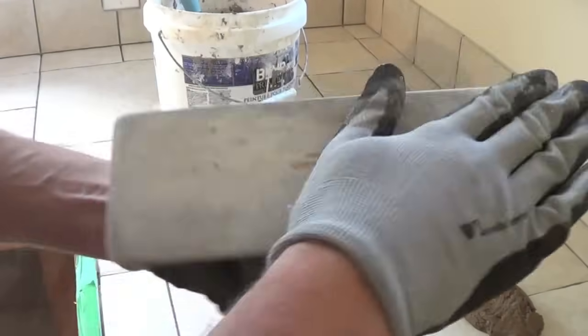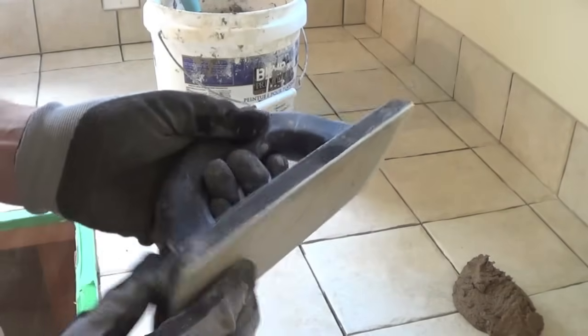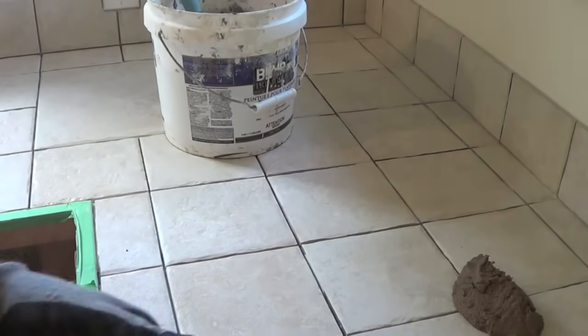You use a grout float — it's like a rubber pad, smooth on one side. The idea is you work it diagonally into the grout lines.